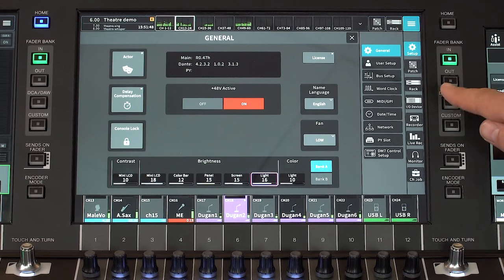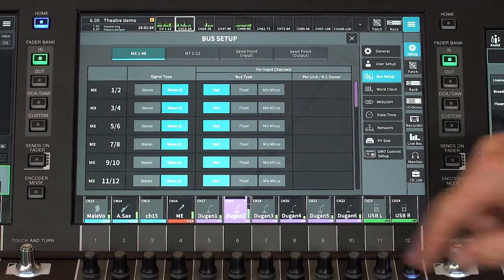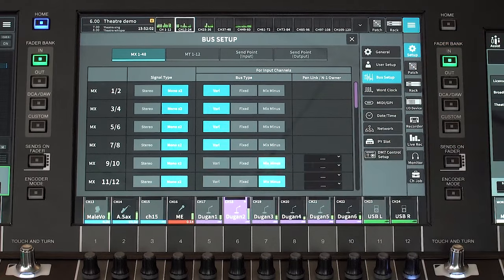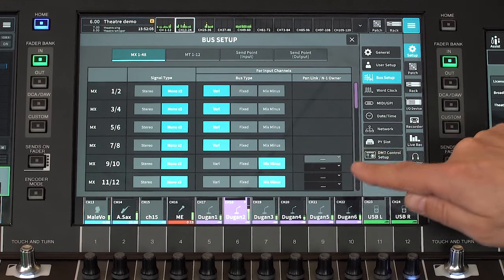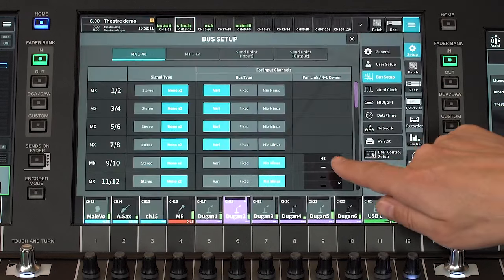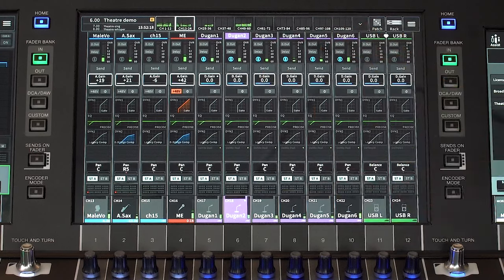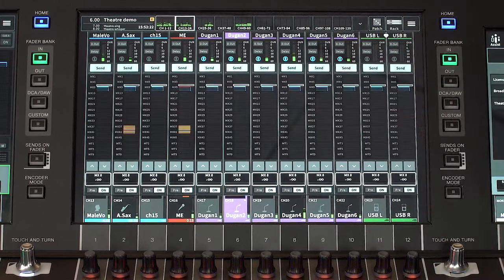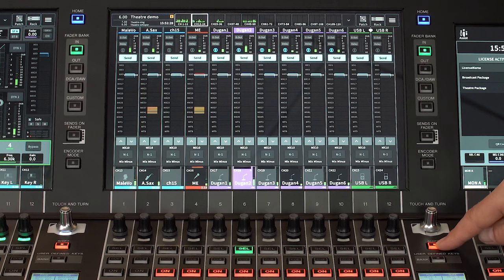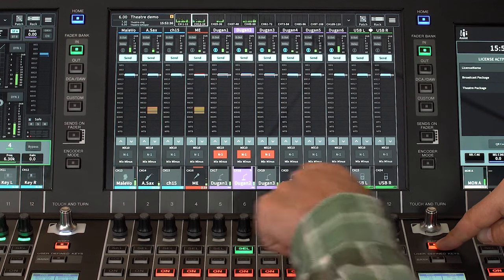Open the Setup menu, then Bus Setup, to see the option for each pair of mixes. Any number of the 48 mixes can be turned into Mix Minus. Then you get the chance to select the N-1 owner channel — that is the channel to be excluded from the mix. This can also be set from the overview screen by viewing the sends, selecting the required mix bus, then holding Shift and touching to assign the N-1 owner channel or multiple channels.